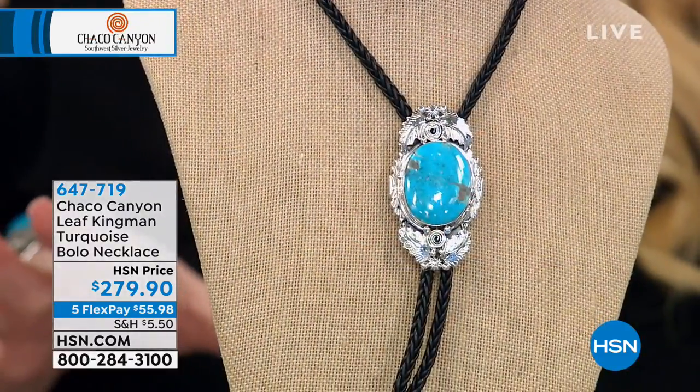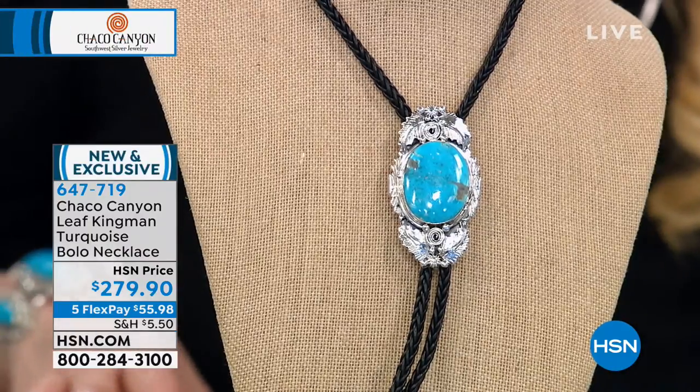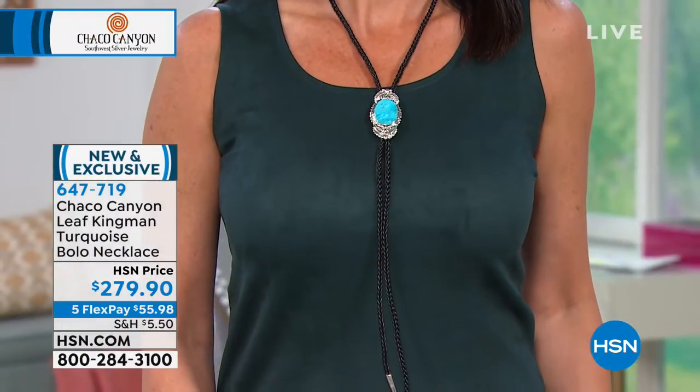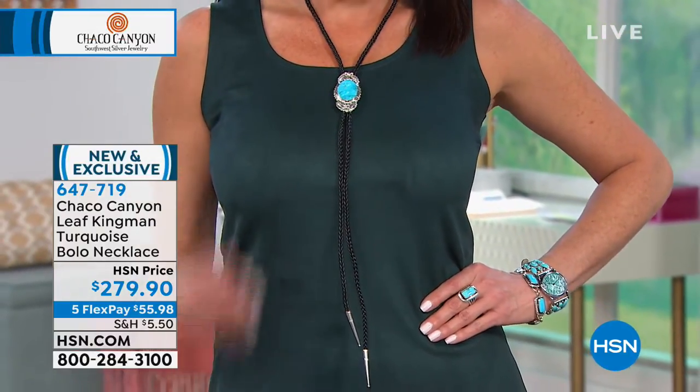We're going to move to the necklace that Jennifer is wearing — I think Angie is wearing the same necklace. 62 people can have this. This is our brand new bolo necklace. It's 24 inches in length and completely adjustable, so if you want to wear it up higher like Angie had it, or if you want to drop it down lower, you're going to be able to do it.